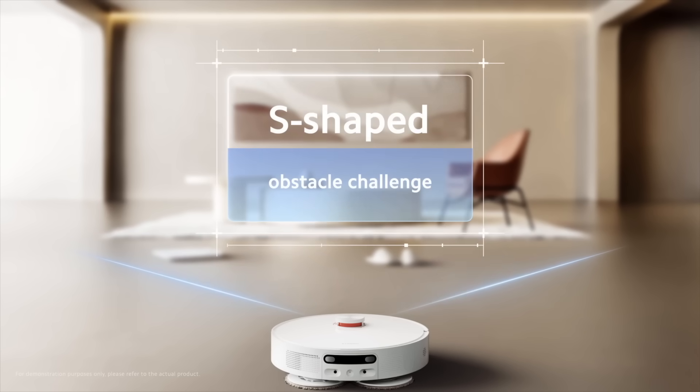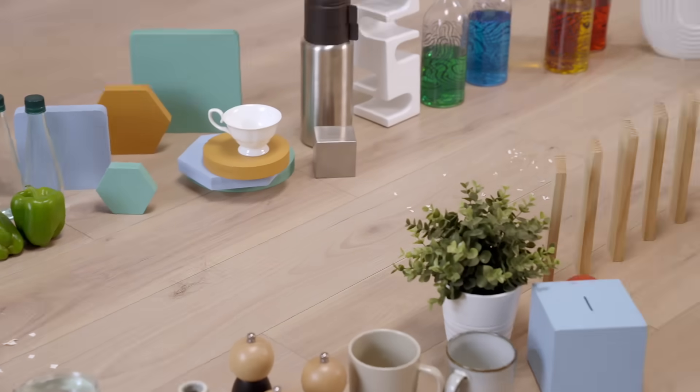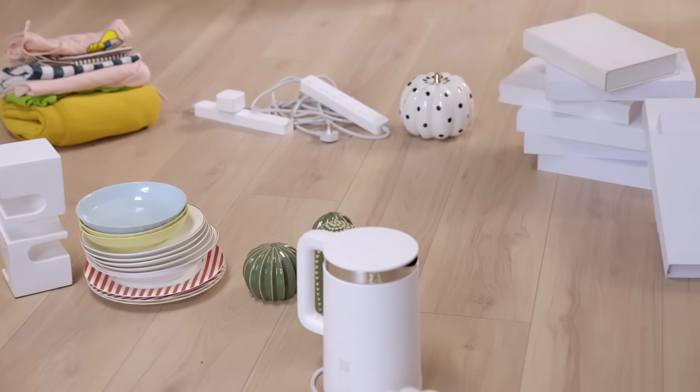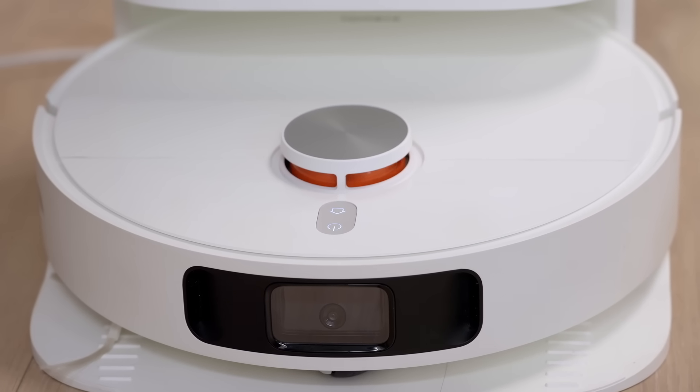Shouldn't we make it just a little bit more difficult for him? Let's try! Okay, then let's scale up the difficulty with the track and obstacles and test it with an upgraded challenge: S-shape obstacle challenge. Not only are we going to change the path into an S-shape, but we'll also add some stains and waste along the way for it to clean up. If the Xiaomi Robot Vacuum X10 Plus manages to clean everything along the way without touching any obstacles, it passes the test.